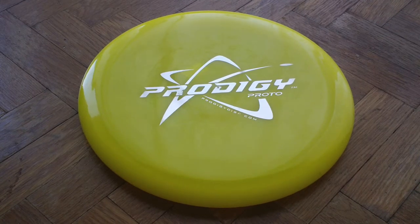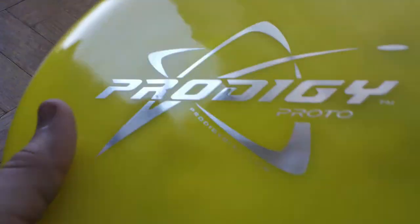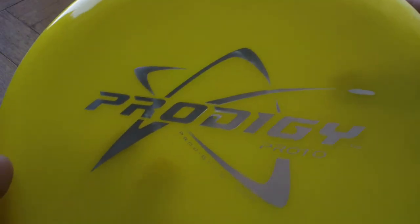What's up YouTube? This is my review on the Prodigy M4 mid-range disc. This one is in Proto Run Plastic, so you just got the Prodigy Proto stamp there. The model number is right in here — 179 M4.